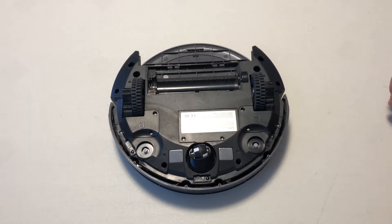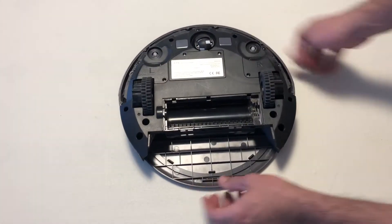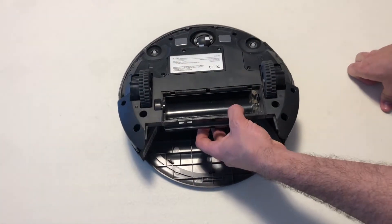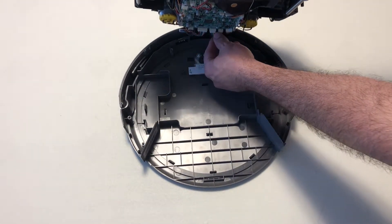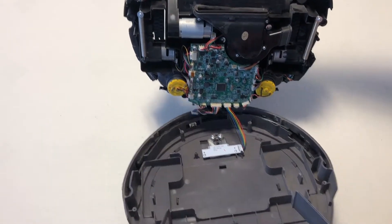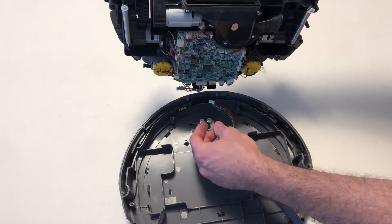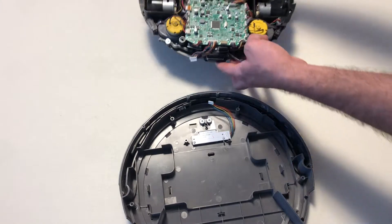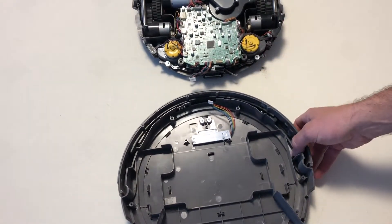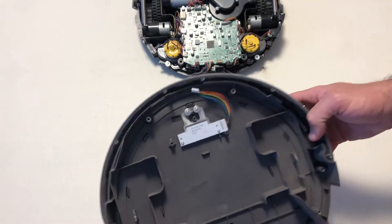At this point the unit will separate, so as we separate this we've got to be careful of some wires. See how this wire shows up — we need to pull this out here, and then this one comes off here. This will pop off also — move those out of the way.